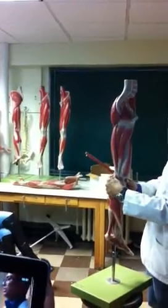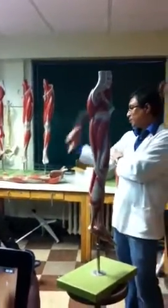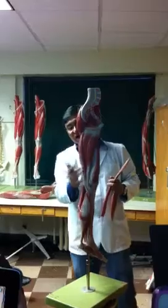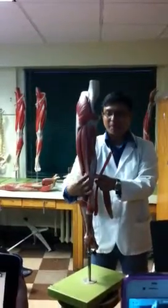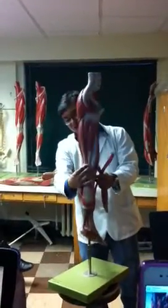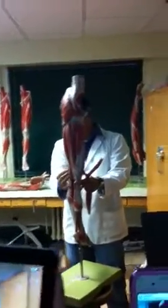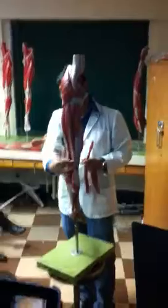This is called biceps femoris. We have biceps brachii in the arm which is very powerful; this is not that powerful but it is here. Biceps femoris and semi-membranosus are on the medial side, and semi-tendinosus is on the lateral side. As a whole they are called the hamstring muscles, and they are the flexors of the knee joint.